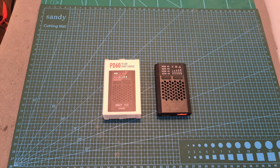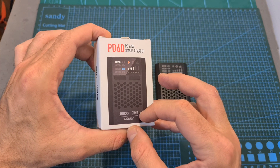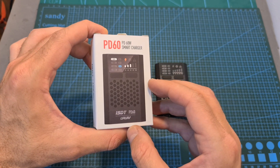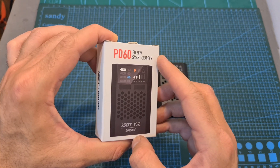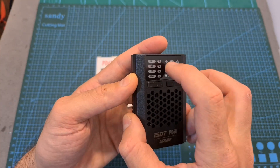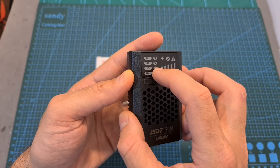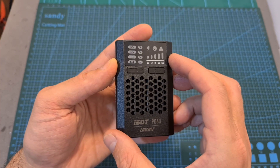Hello guys and welcome back to my channel. Today in this quick video, I'm going to check the ISDT/YorioeV PD60, a compact and budget-friendly 60W battery charger that will enable you to charge up to 4S LiPo, LHV, and LFE batteries, and up to 12S NiMH/NiCd batteries using a USB Type-C fast charger.